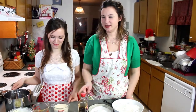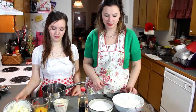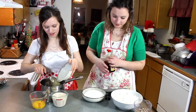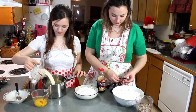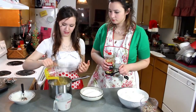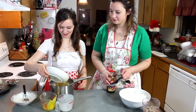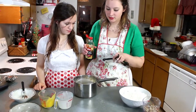Alrighty, the first step is to put the sugar, the evaporated milk, the egg yolks, the butter, and the vanilla in the saucepan. I put the butter in first, that way when it melts down. And then we're going to put 1½ teaspoon of vanilla.